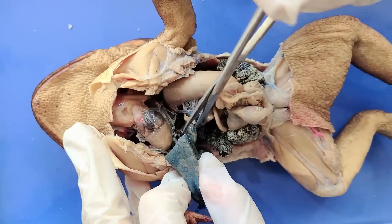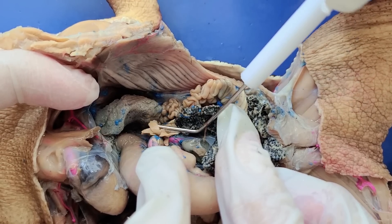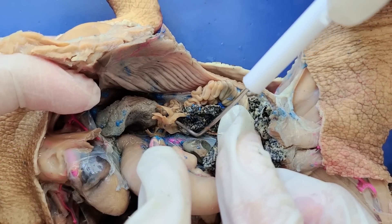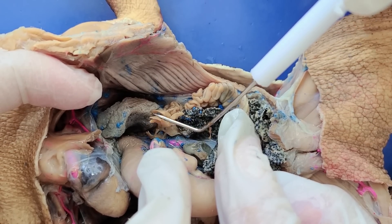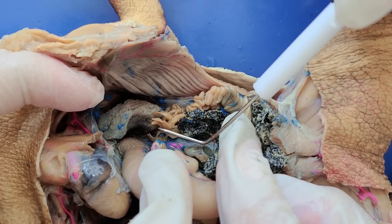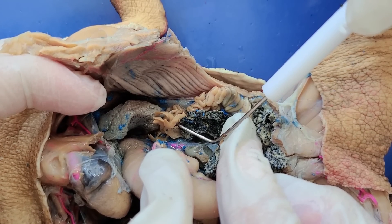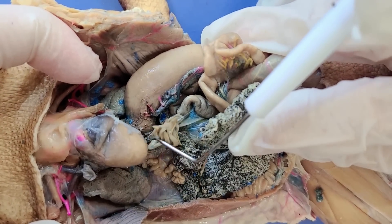Now I'll cut out the liver to see the structures underneath it better. On the side you can see these yellow finger-like projections — these are the fat bodies of the toad, which is where fat is stored. The fat bodies allow toads to store more fat and hold on to extra energy reserves. This is especially important when the toad is preparing for hibernation, a state of minimal activity that toads often enter in winter. You can also see another set of fat bodies on the other side of the toad.